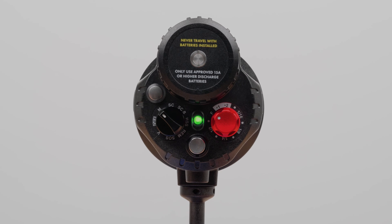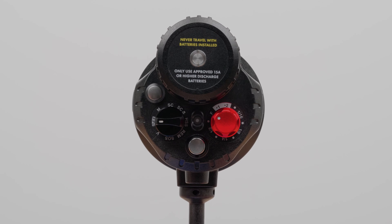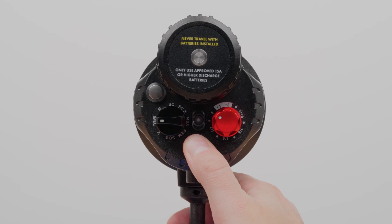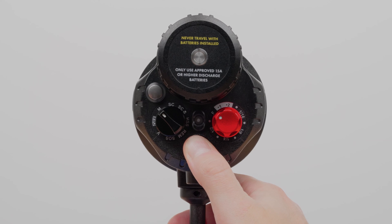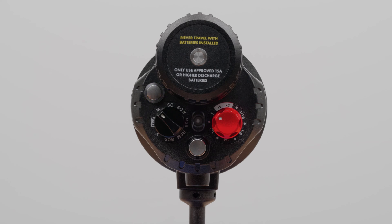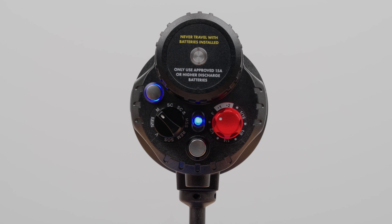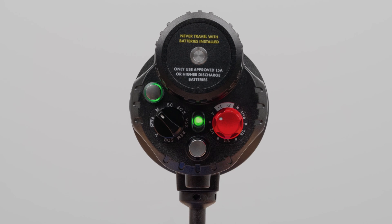To turn off learning mode, first make sure your Hybrid Flash is off. Then hold down the mode button. While holding down the mode button, turn the switch over to manual mode. Once in manual mode, the main indicator light will start blinking blue for learning mode. You can change blue learning mode to manual mode by clicking the mode button to turn the indicator light green.